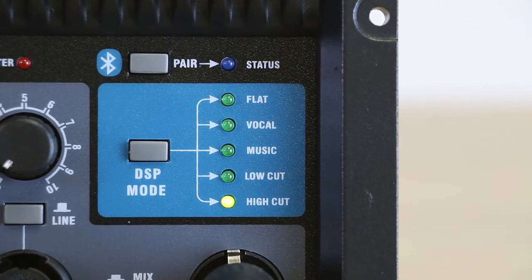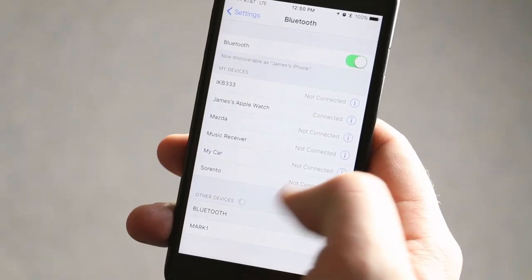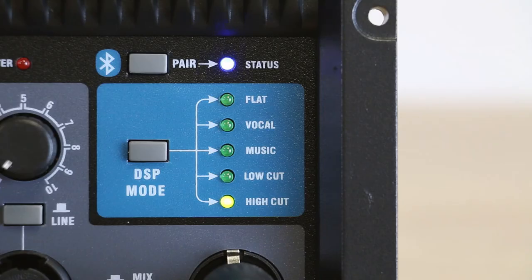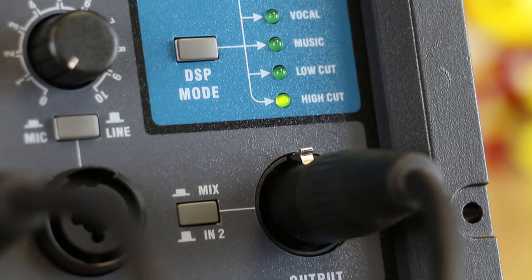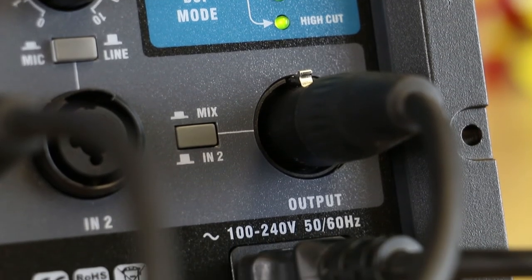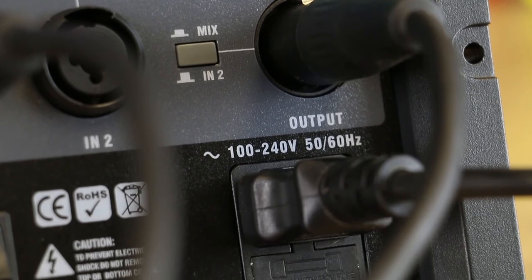You can also link up via Bluetooth allowing you to quickly pair and play program material, break music, backing tracks or whatever you need from your phone or tablet. An output XLR connection allows you to send your mix or just channel 2 to a second amp or powered sub down the line.